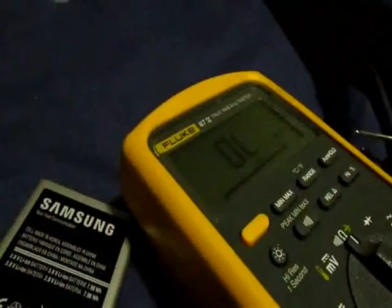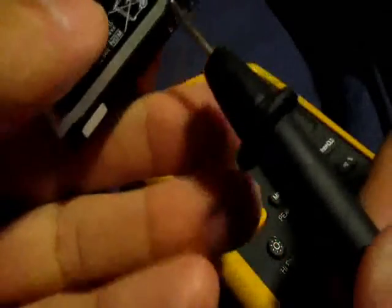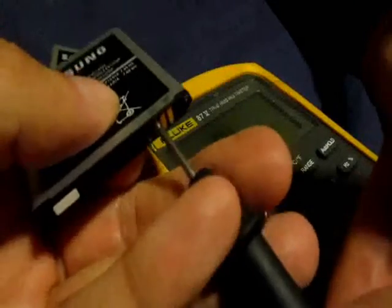Let's check the other one — this is another battery that's fairly new. I cleaned the contacts, scraped it all up. I don't know if it did anything, probably didn't.